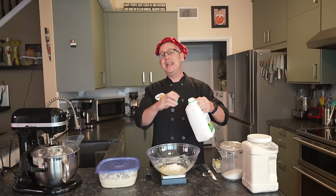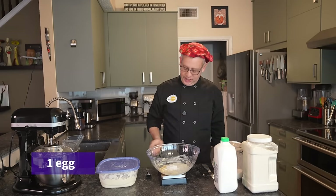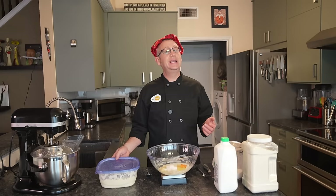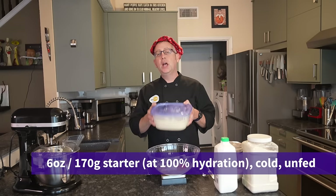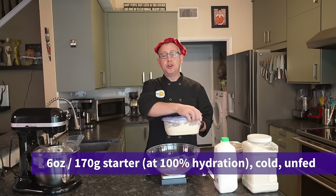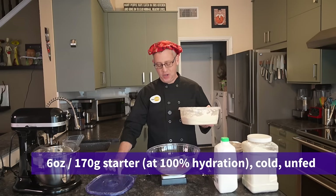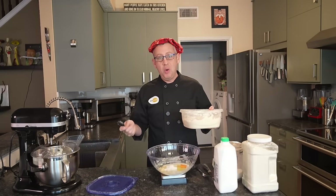We are adding 3 ounces of buttermilk to our dough, plus one egg straight from my chickens, and finally 6 ounces of sourdough starter — cold, unfed, straight from the refrigerator. If you're new to my channel, we bake all of our breads with cold, unfed starter. We never discard and feed our starter; we only feed our starter when we need to make more.